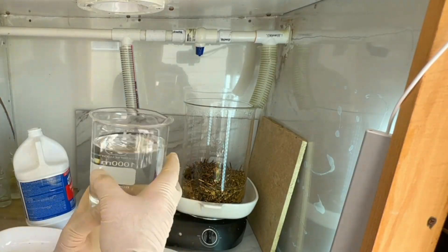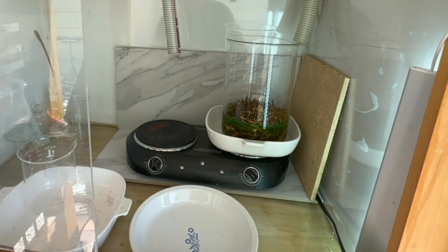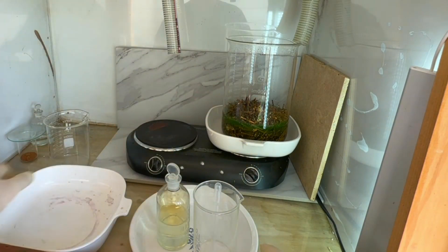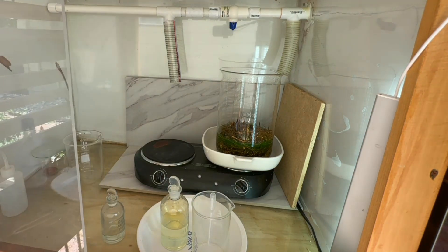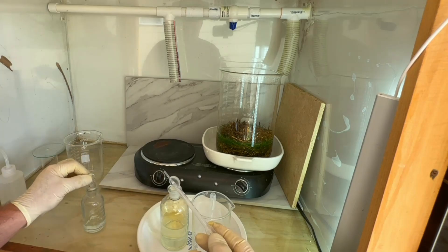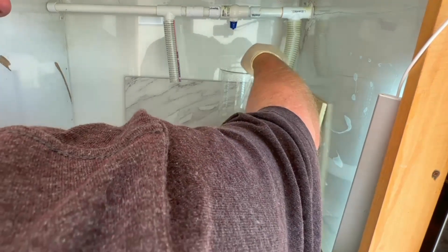We'll put the beaker up on the hot plate and add about a liter of hydrochloric acid to start our aqua regia process. We'll add a couple shots of sulfuric acid to drop any lead that may have carried over from the RAM fingers themselves, just to make sure that lead drops out as lead sulfate. Then we'll add our nitric acid to kick off the aqua regia — putting about 10 milliliters in to start.